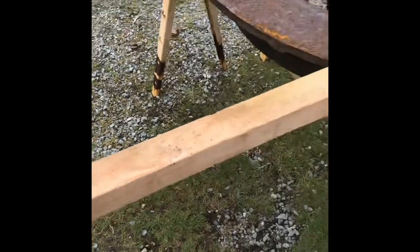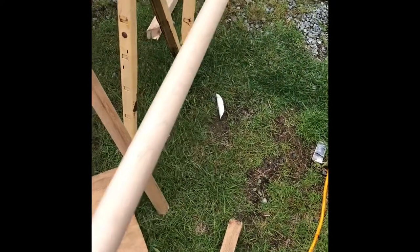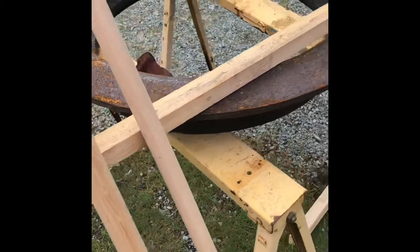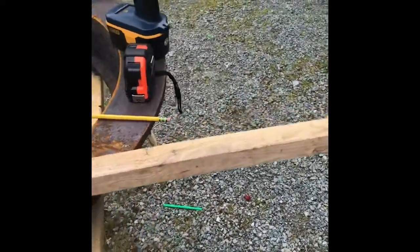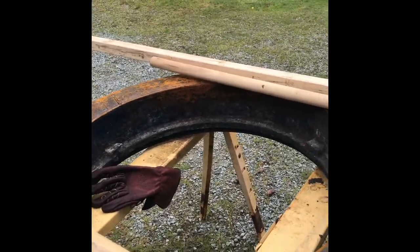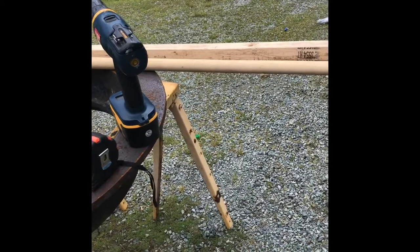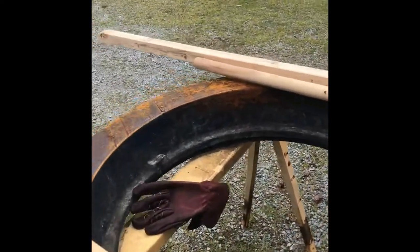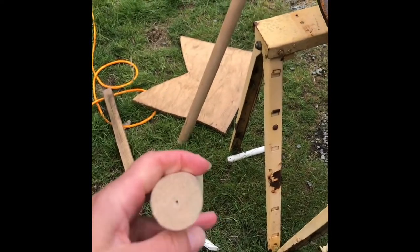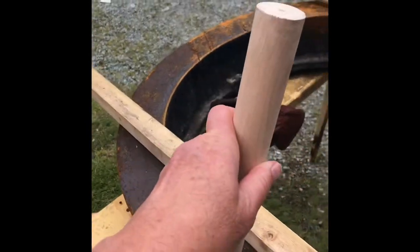We have three dowels which are just basic closet doweling you can get at any hardware store. One of them was a salvaged piece — this one that's a little bit bigger — left over from some construction project, as were the 2x2s. We have the drill and a tape measure and a pencil because I like to mark where all my parts are going to go. This is pretty basic stuff and doesn't require any super skills. I have pre-drilled holes in all the parts because I find it makes it easier to get screws in straight.